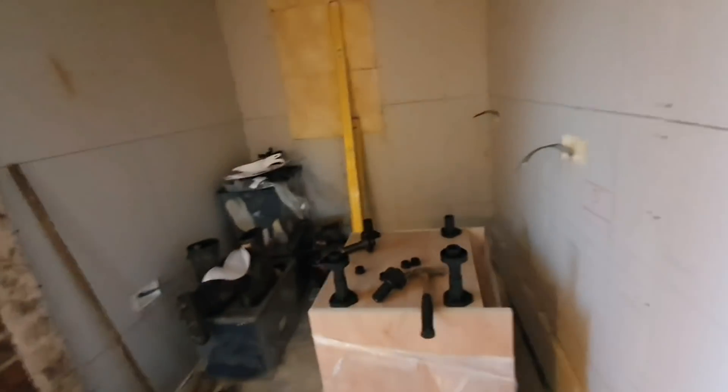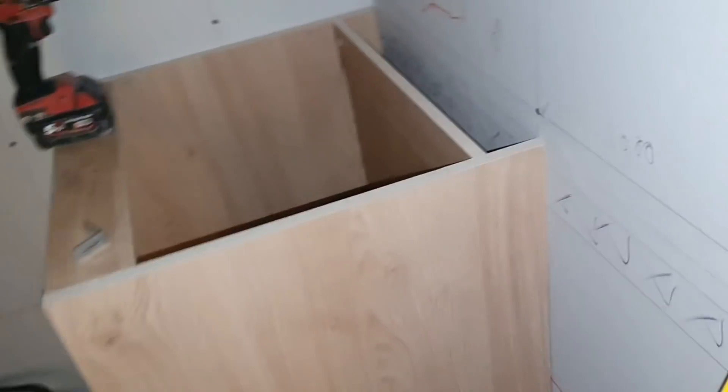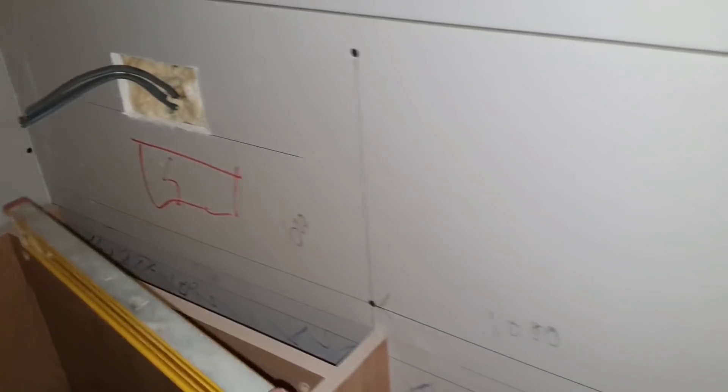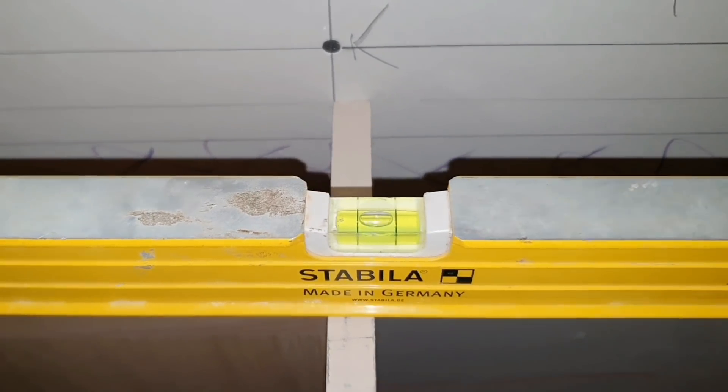Flip it over and rest it into place, offering it up to the top of your worktop. With a 40 mil worktop that's the top of my base unit, and that's what I'm going to offer everything up to all the way along. Once you've got the first unit in position, start from your back corner and level it up - that's perfectly level on my lines at the back.